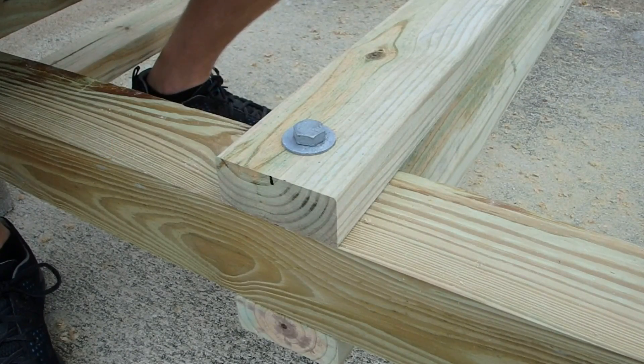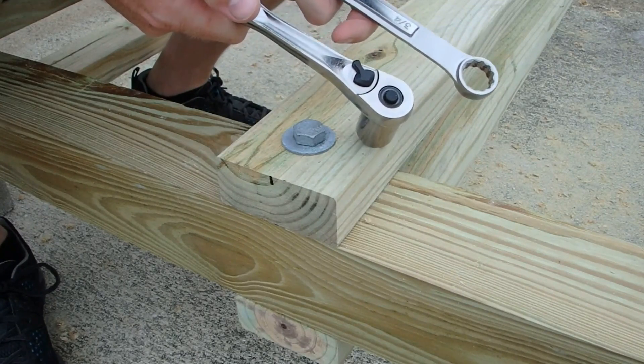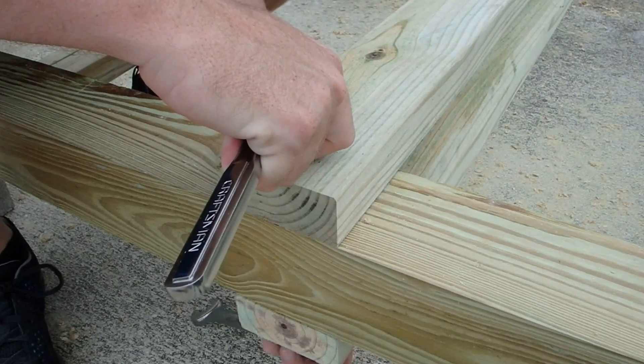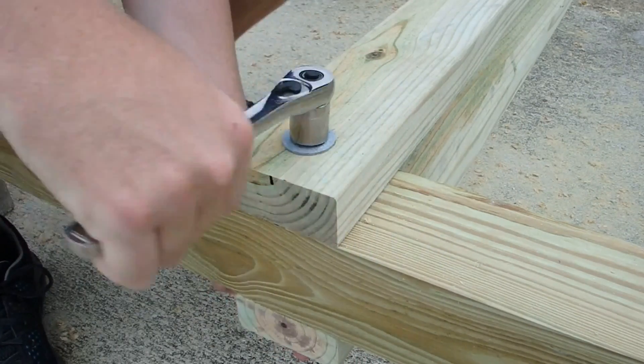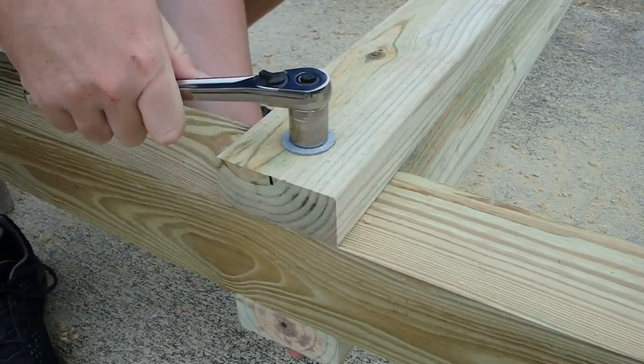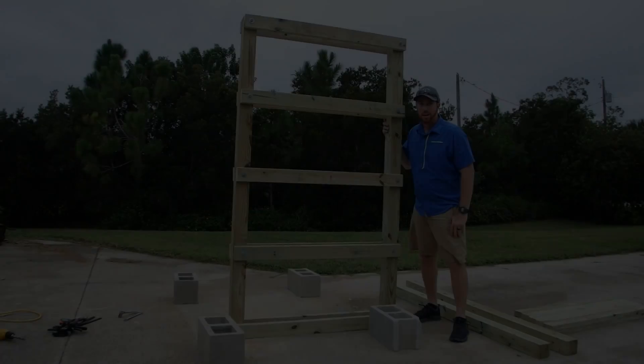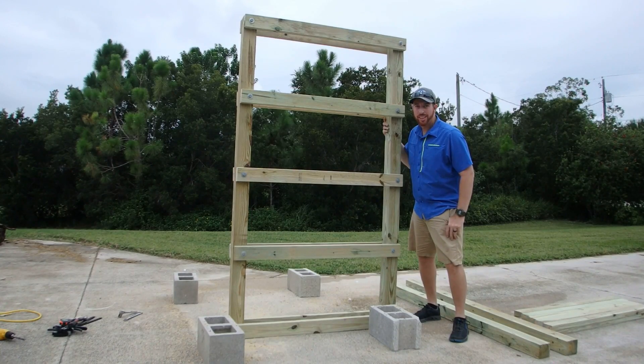I decided on half-inch bolts to put this rack together, so I'm going to use a half-inch diameter drill bit to drill the holes in the lumber. Get everything clamped together and let's get to work. I recommend you drop a bolt in with each hole you drill, washer on each side, and tighten up with a wrench and a socket. I've finished up one half of the ladder segment — now to do the same thing for the other side.